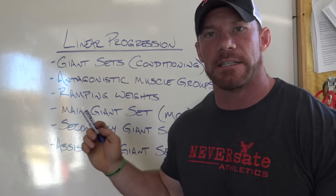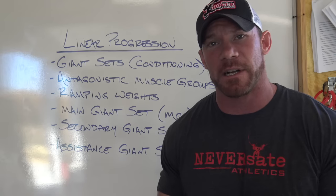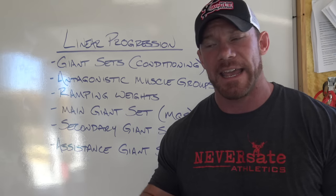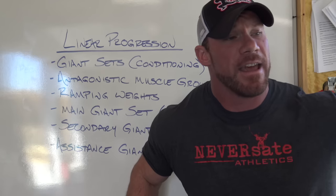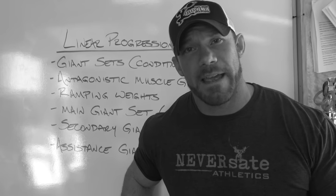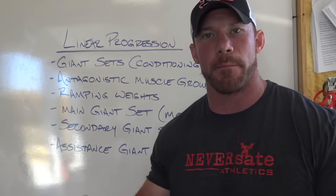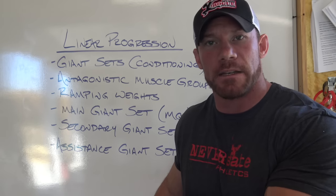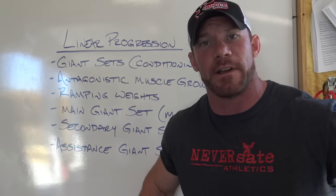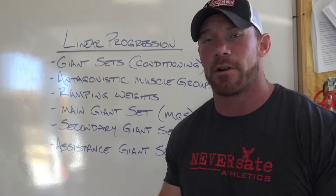The first thing is I've always set up my linear progression in giant set style. I do all of my strength work with giant sets for a couple reasons. Number one, I get twice as much done in the gym in the same amount of time, and time is something I do not have a lot of. Number two, it builds my conditioning while I'm doing my strength. I know a lot of people say you cannot get bigger and stronger while dropping body fat — you can, it just requires extremely hard work. The second thing is that we're going to stick an antagonistic muscle mover before our main movement for the day. So if you're going to be doing a bench press, you'll be doing bent over rows prior to your bench press.